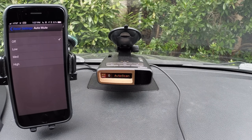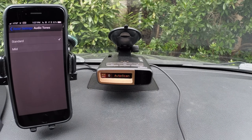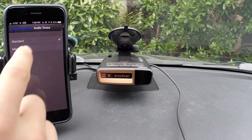The different volume levels just adjust how quiet the detector drops down to. Audio tones: we have a choice of how the detector's tones sound. Standard is going to be our standard Beltronics sounds. If you prefer a more mild sound, which sounds kind of like a doorbell, you can choose the mild option. Personally, I like the standard option because you can more easily differentiate between different bands — you've got a ramp up to let you know the signal strength, whereas you don't really get that with mild.